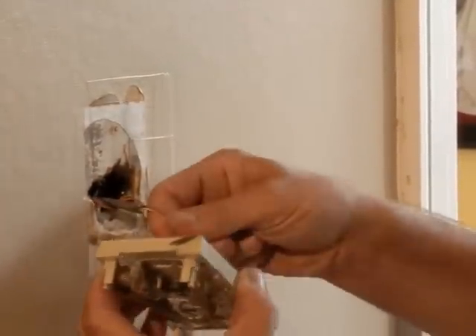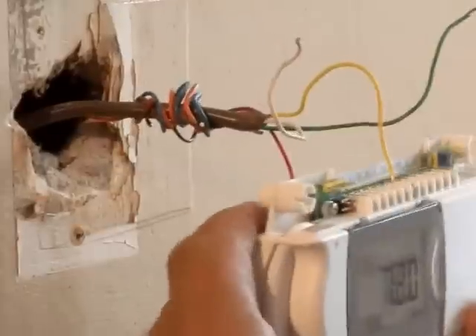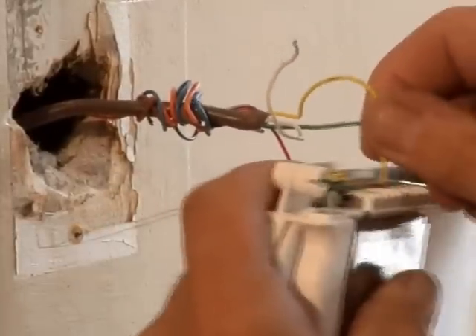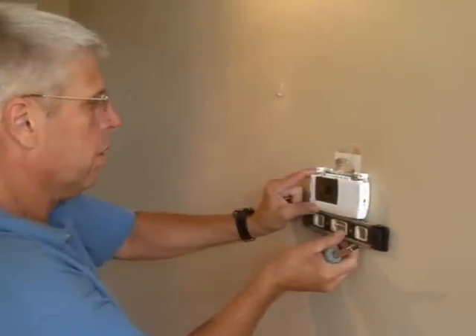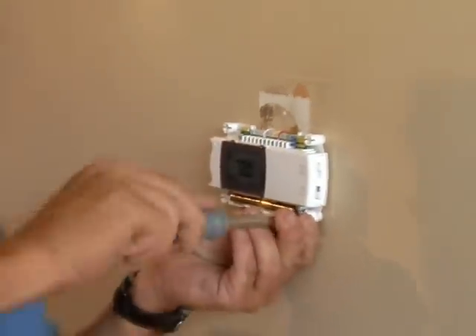Most thermostats will be color coded. Match the wires in your wall to the portals on your new ENERGY STAR thermostat and carefully connect them. Once connected, align the thermostat to the wall and level it evenly using a screwdriver to secure it in place.